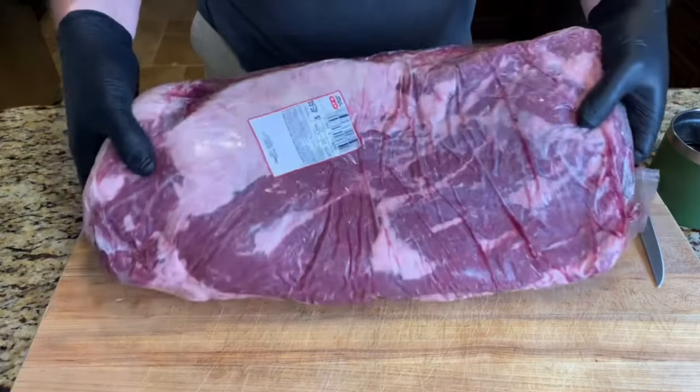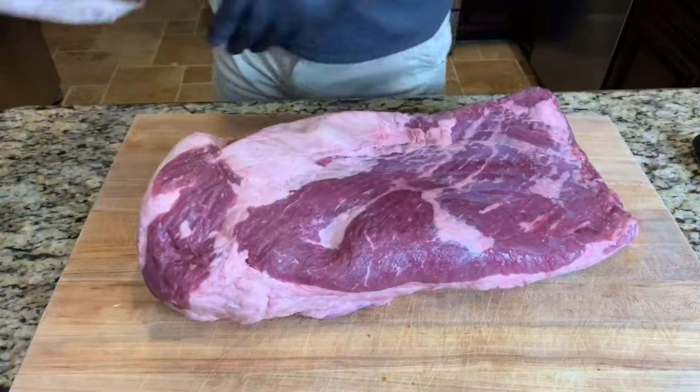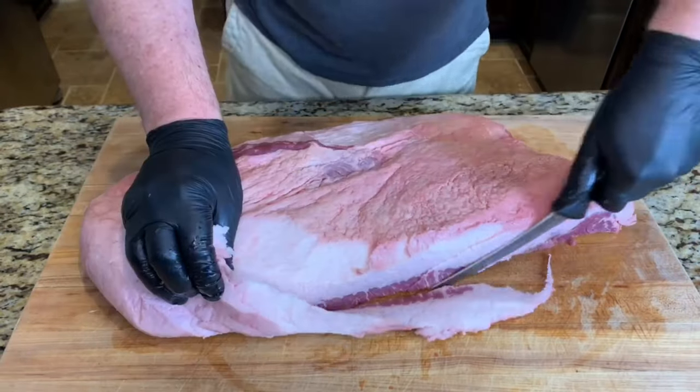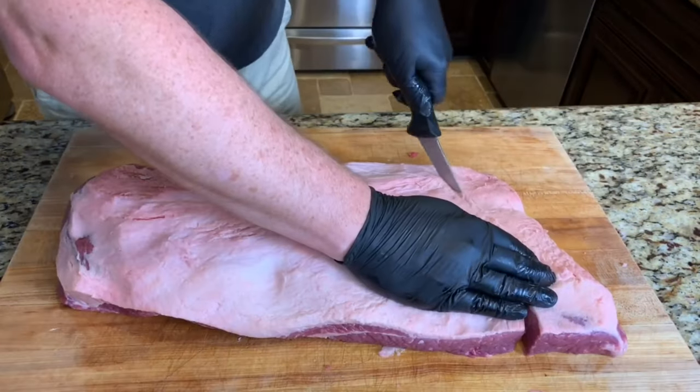First, I'll trim up this 13-pound brisket from HEB. Basically just remove all these big chunks of fat, trim down the fat to about a quarter of an inch all the way around, give it a nice aerodynamic shape, and it's ready to go.